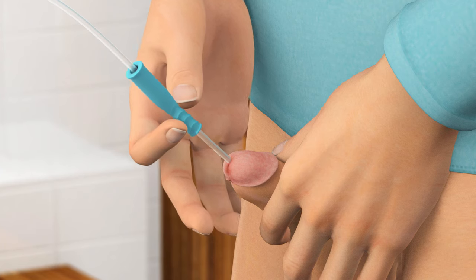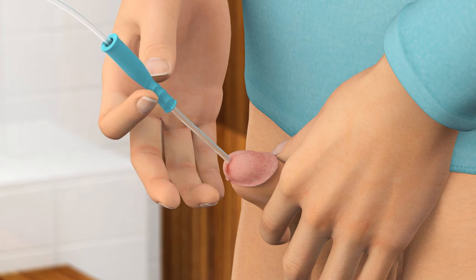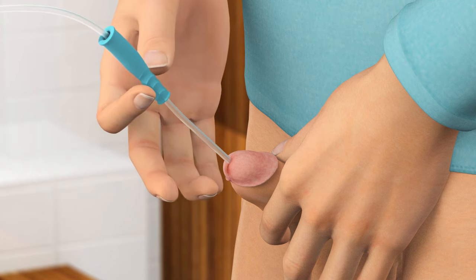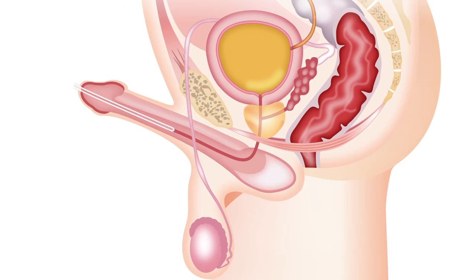Slowly and gently start pushing the catheter in while still pinching the insertion grip. Then release pressure on the grip to move it a bit further towards the connector. Repeat the pinch-push-release action of the insertion grip to continue inserting the catheter. Do not squeeze the penis as this may make inserting the catheter more difficult.